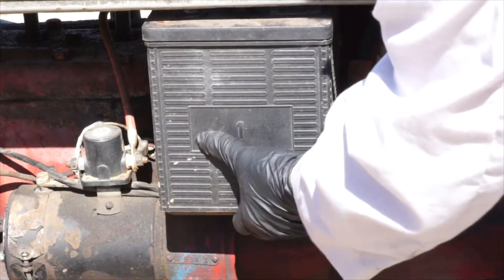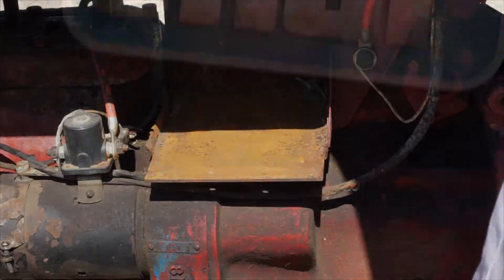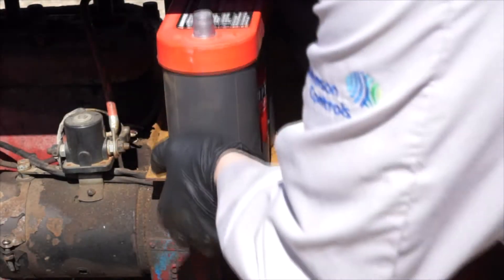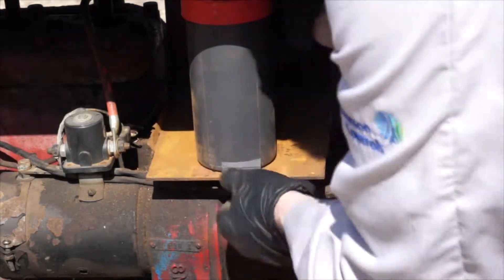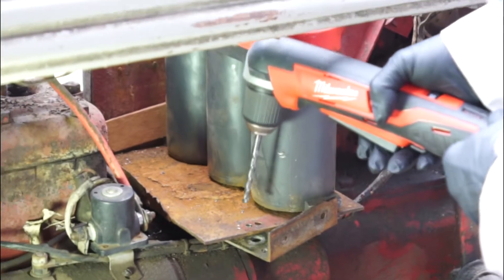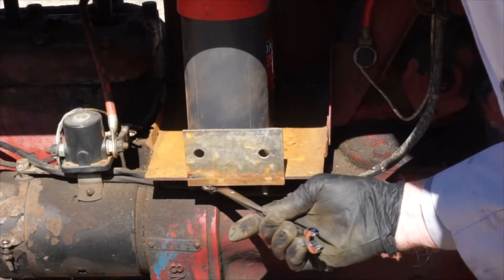Now we can remove the battery and install the new Optima battery, then reinstall the restraining system, which may require modification to ensure that it secures the new battery.